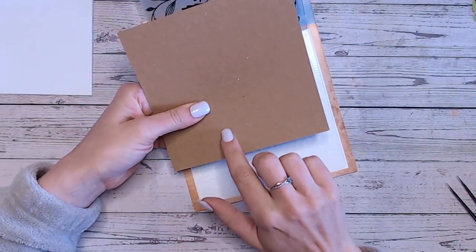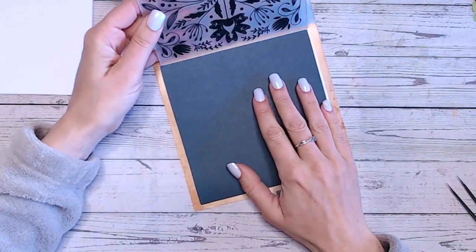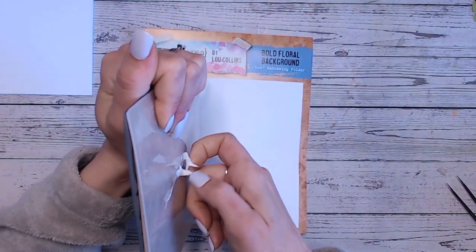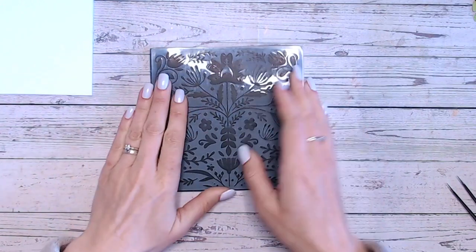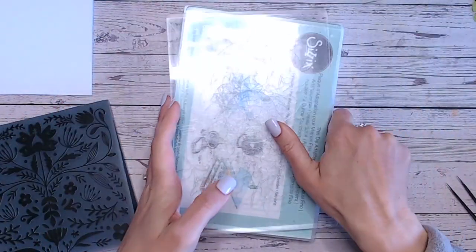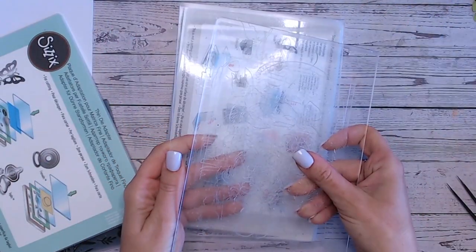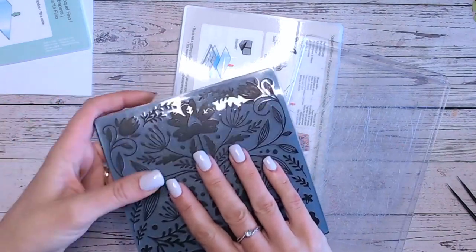The cardstock I'm using is one of the Tim Holtz Distress card stocks — one that had the craft on one side and beautiful colors on the front. It's this beautiful dark teal color and I'll talk about my color choices a bit later when we add the flowers. Now for the plate sandwich: with the Textures embossing folders, usually you'd take out the turquoise plastic plate and run your embossing folder through two clear plates, but I've found that's actually a little bit too much pressure for these folders because they're very deep in design.